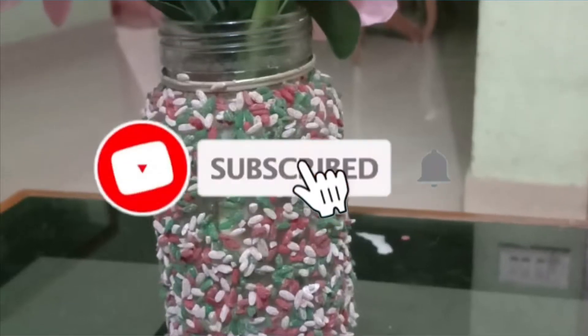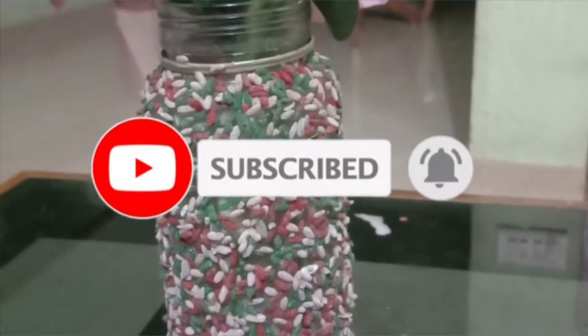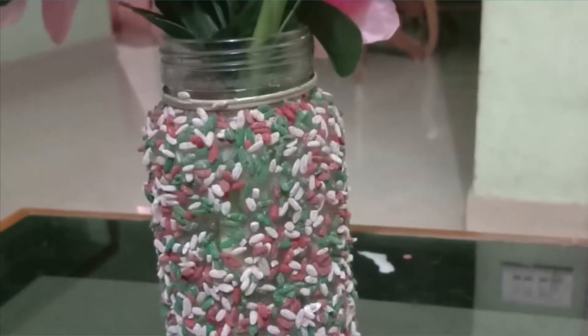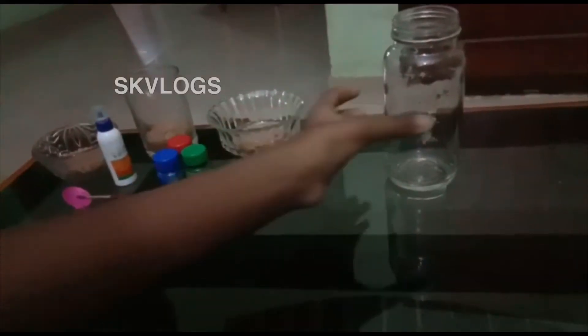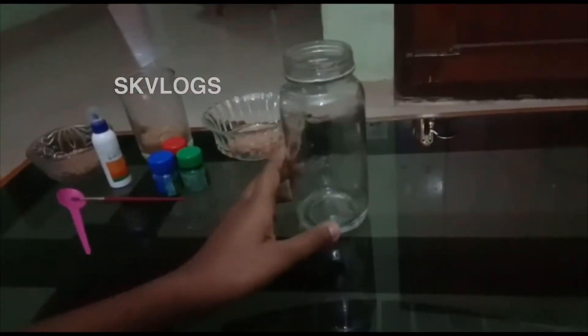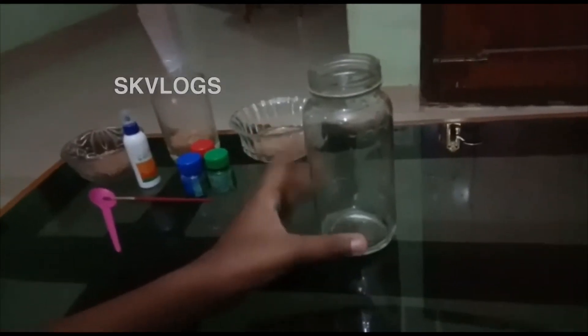Welcome to SK Vlogs. I am going to show you this video. I am going to put it in a simple way, to put it in the bottle. For the 12 ingredients, I am going to put it in the bottle.